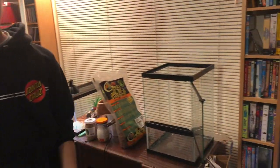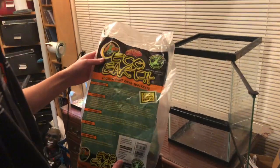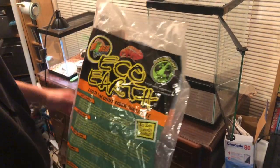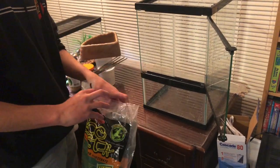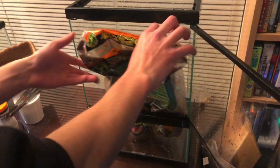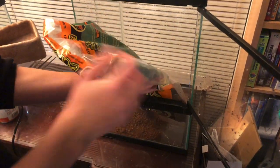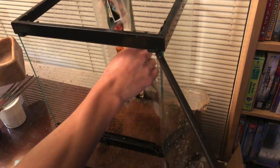So we're just going to get him into his setup. First, what I like to do is use this Eco Earth as the bottom substrate right here. This keeps the humidity up, and Australian Whites do like low humidity. I'm just going to pour the rest of it in because I don't need it for anything else.